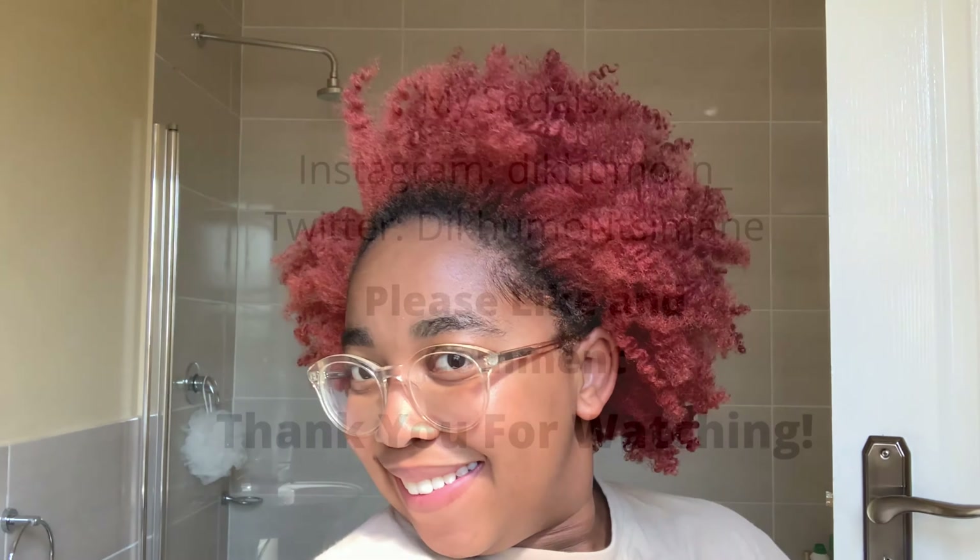Thank you for making it to the end of this video. I hope you enjoyed this one and I'll see you in the next one.